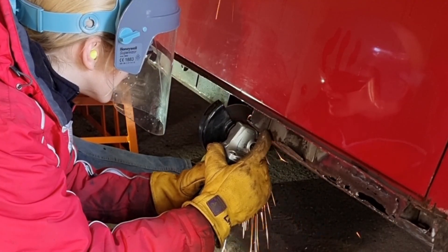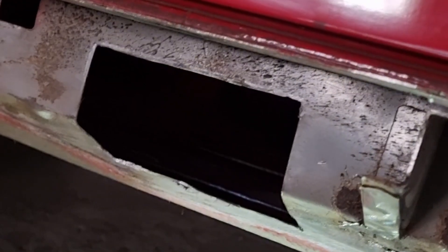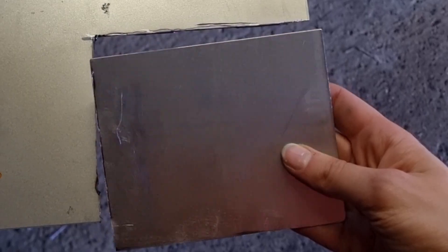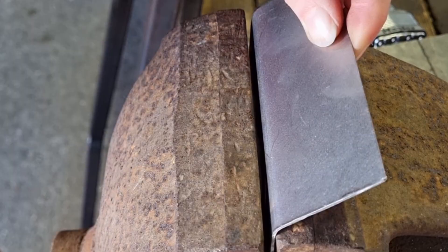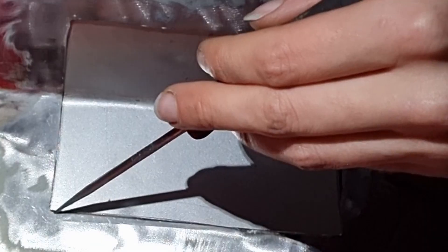With a marker pen, I drew neat rectangles around the holes, ensuring that all the corroded metal would be removed. I was then able to cut a fresh piece of metal to size and spent some time going back and forth making sure it was a tight fit.